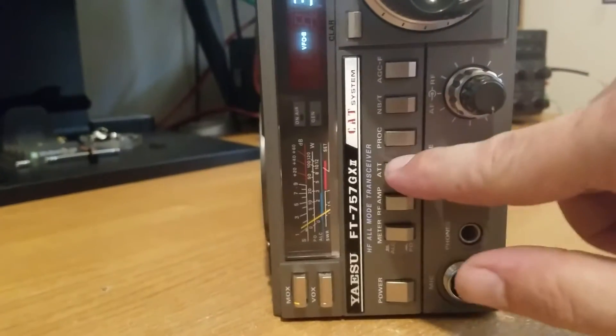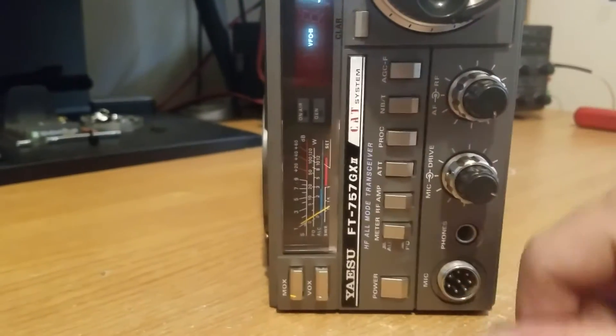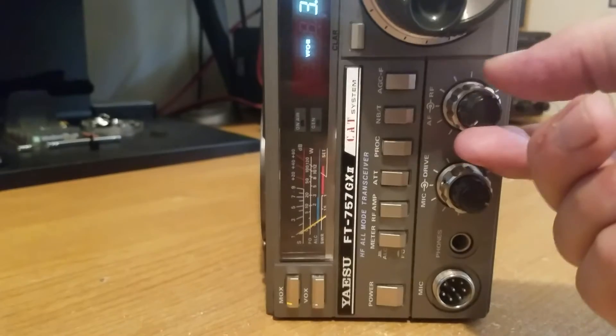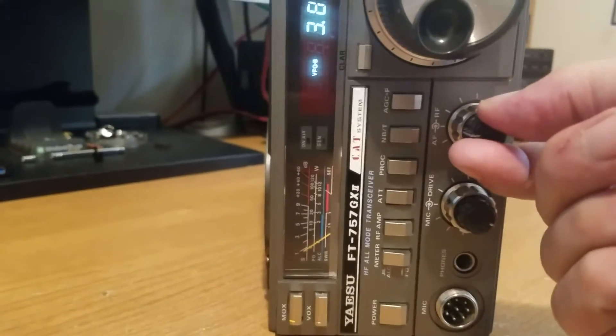AGC. Let's turn that off fast. Let's turn the attenuator on. A lot of stuff going on — even with the attenuator on, I'm still getting a strong signal.